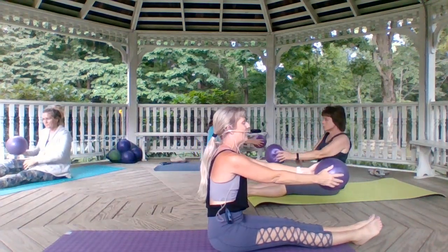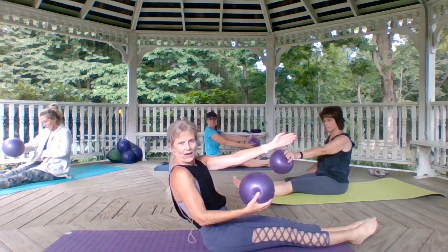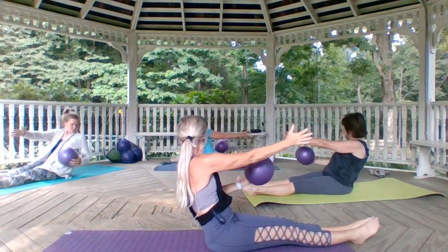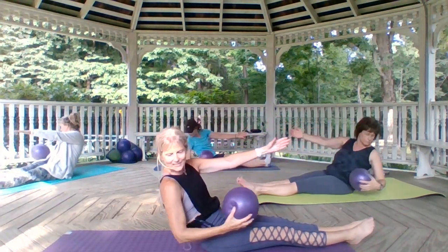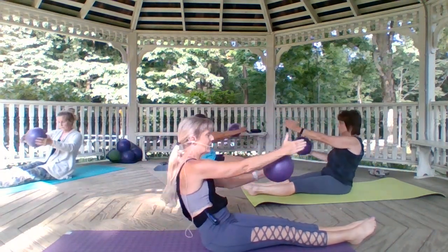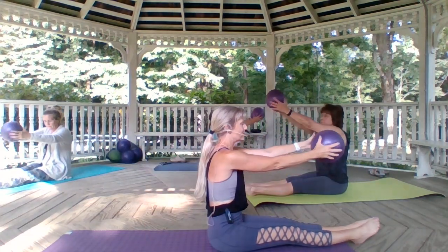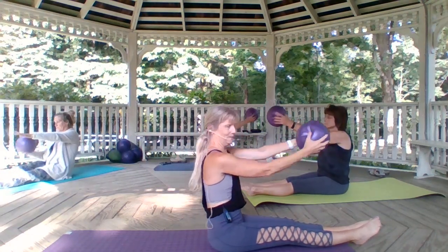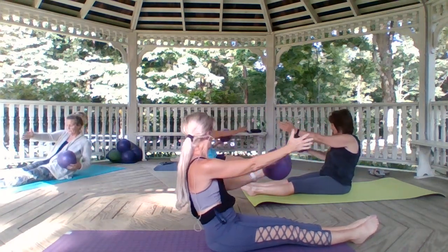Take that ball in the hand closest to me — the front hand. Take the elbow back, then reach it back up. The other hand takes the ball — take your time. Bring it back up. Exhale down, looking over that shoulder, following that elbow. Down and lift. A little slower — exhaling down, inhaling up.